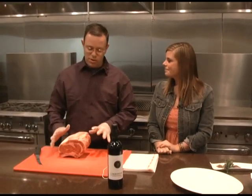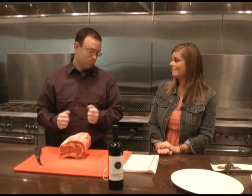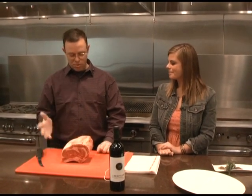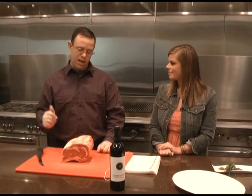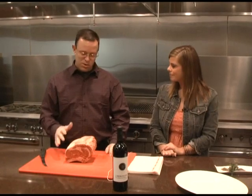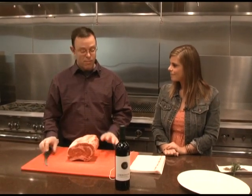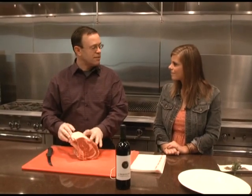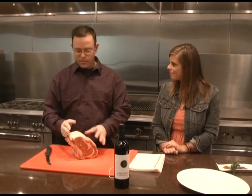Prime rib is one of people's favorite Christmas treats. What we're going to do today is cook a prime rib roast. We're going to start with a bone-in roast and bone it out and tie it back together. Your local Hy-Vee will take care of all that for you. We're talking about Man of Meat — it's off the top end of the choice category, hand selected for Hy-Vee. You always want to go to Hy-Vee and get your Man of Meat.